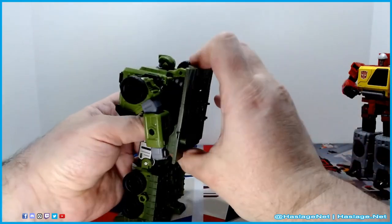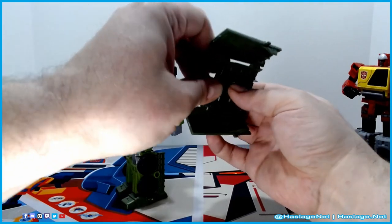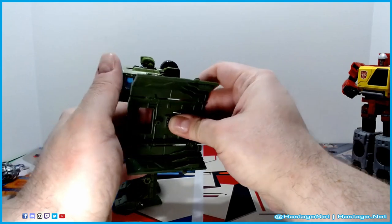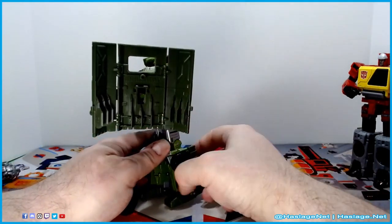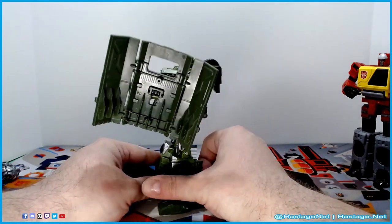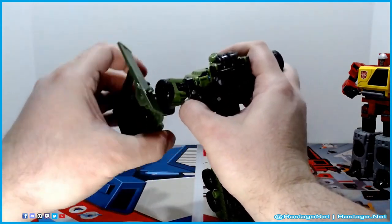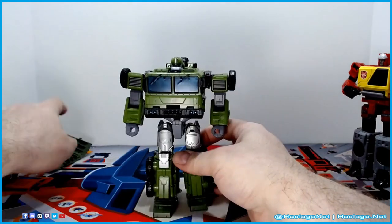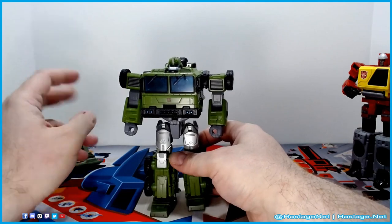He also has this shield piece which can go on his arm, or you can put it wherever there's a five-millimeter port. His arms are kind of short compared to how much reach you'd have, so you really can't put it in front of him. The instructions for the transformation actually include this piece, but I think it's just in the way more than anything else.